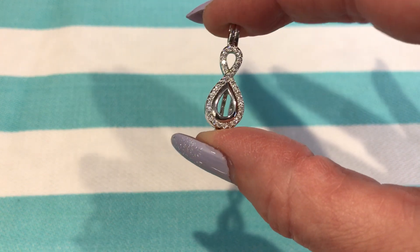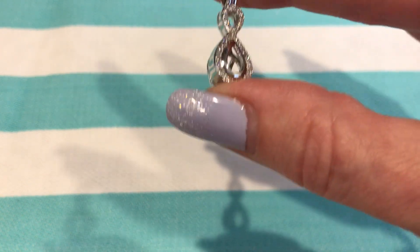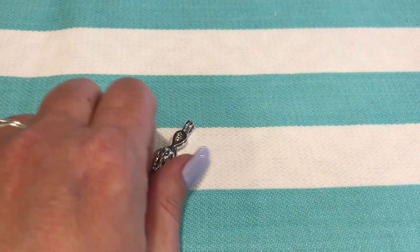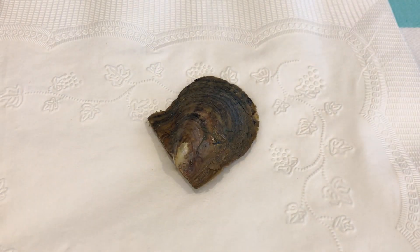Look at that — so beautiful. I'm going to open an Akoya Oyster so we can find a beautiful pearl to put inside our infinity pearl cage. The pearl cage is designed to hold between a 4 millimeter and 7.5 millimeter pearl.